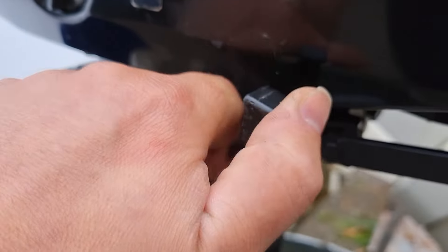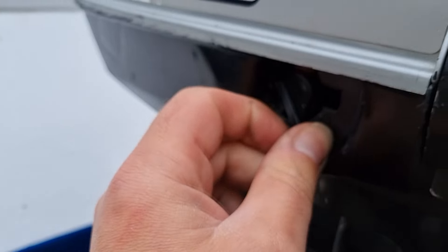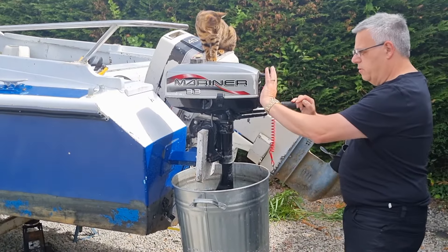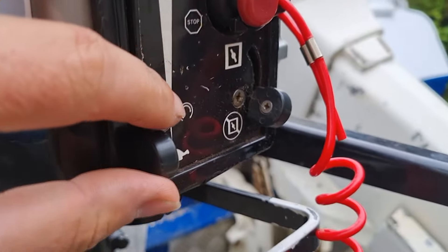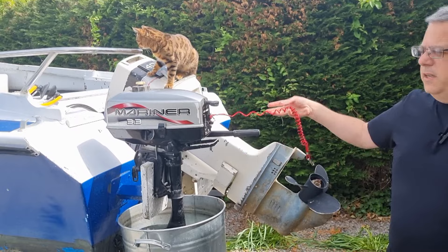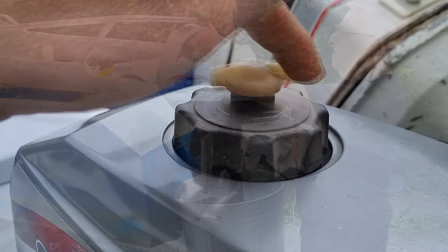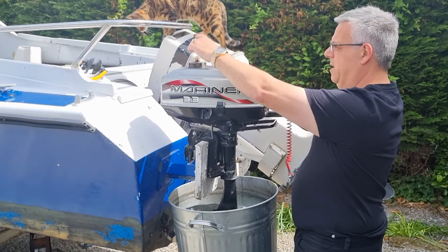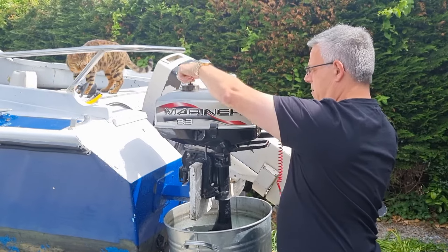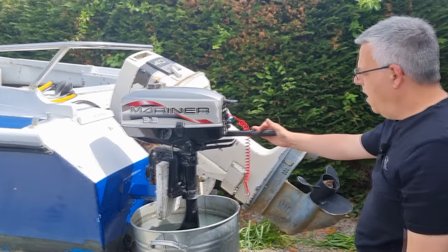Right, first thing you need to do is make sure that it's in neutral. Make sure the fuel valve is open, get the choke on, get that on to idle, got the safety key in there. Open up the valve — I've already put some fuel in there with the 50 to 1 mix. I expected my smoke, so I think we better move.